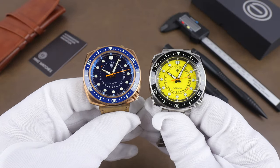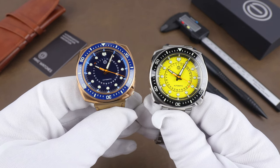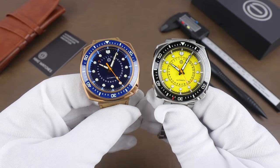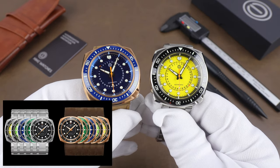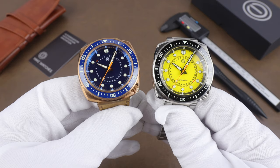These are coming out by way of a Kickstarter campaign that's probably started by the time this video comes out. They showed up a little later than expected, but putting in some overtime to get this video out as quickly as possible. They're going to be available in a few different colors in both bronze and steel, including some fully loomed dials — this yellow is one of those.